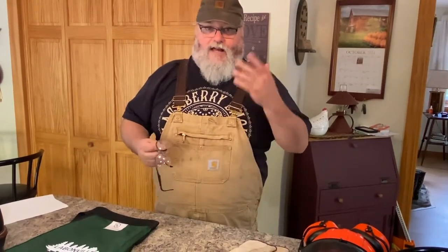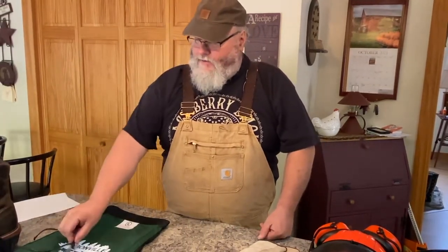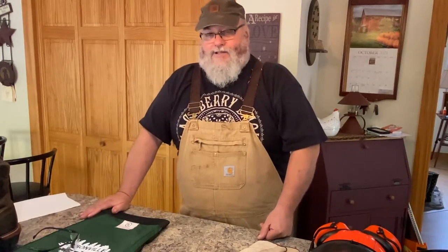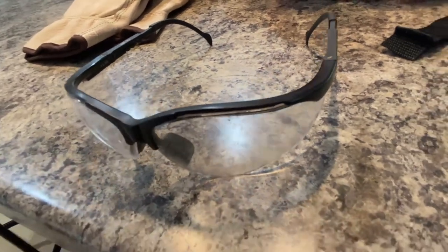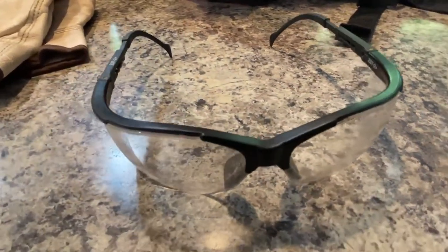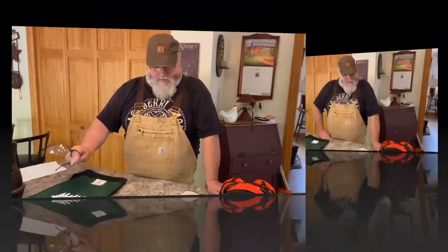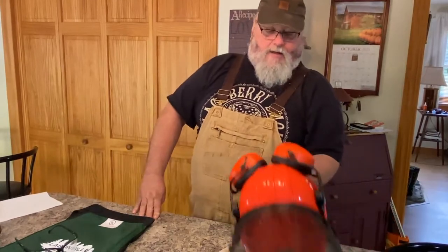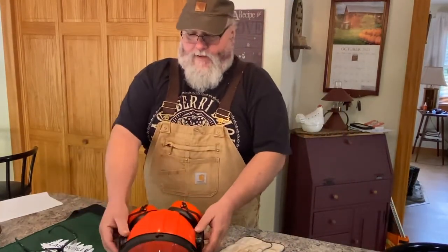Eye protection is next. If you don't already wear safety glasses, you should have regular high-impact standard safety glasses at minimum. If you're not going to wear a safety hard hat with a screen on it, you should at least wear glasses, because you're forever getting sawdust thrown in your face by the saw, plus sticks and debris. You just never know, so you want to make sure you've got eye protection.